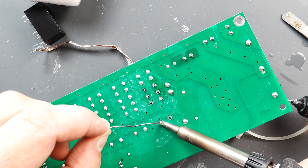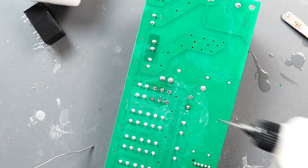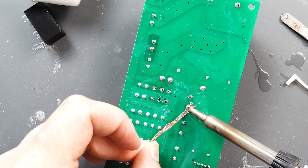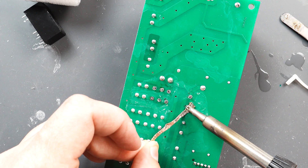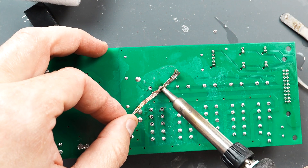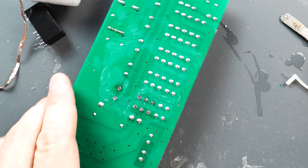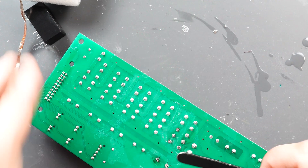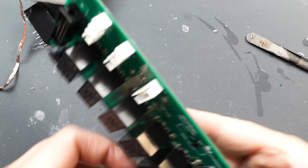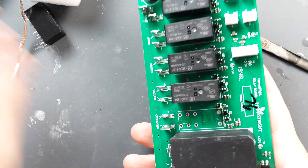I'm going to add some solder back to this one because it seems like it's not coming out inside the hole — try to draw it up again. Looks better. There you go, first one out.